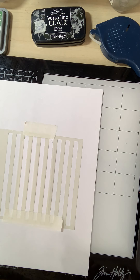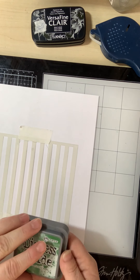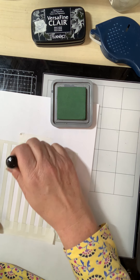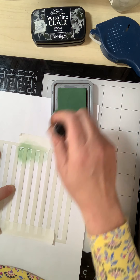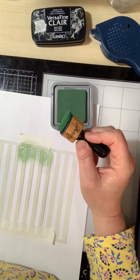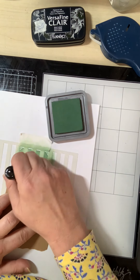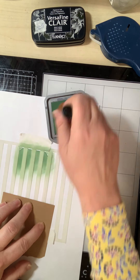I won't bother doing down the sides here. To start with, I'm going to use the Distress Oxide Rustic Wilderness and I'll use that with a blending tool. Starting at the top — this is my preference, you may want to go a different direction. I'm going to drag the colour down the tag like so. I'll just get a little piece of card to hold it in place while I'm doing that. I don't want to leave any possible fingerprint residue on the surface. I'm dragging it down quite firmly.